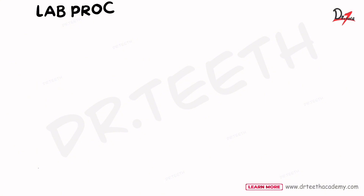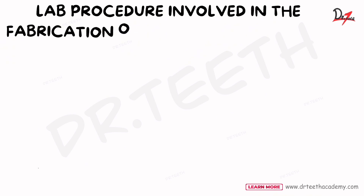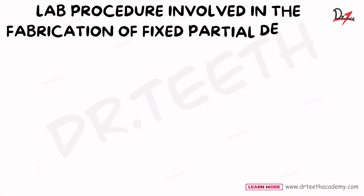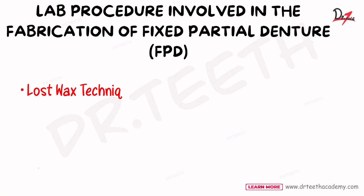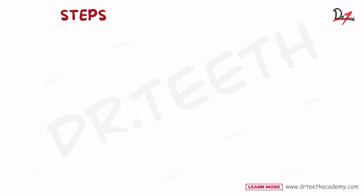In the last section we discussed how to create a wax pattern. In this video we are going to discuss the casting procedure, which basically means the wax will now be converted to material of our choice — it will be casted. The technique we use is called the lost wax technique, which was introduced by Taggart in 1907 and remains the most preferred method even today.